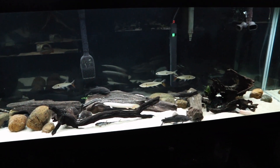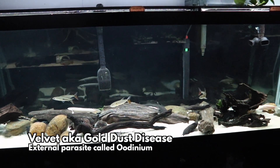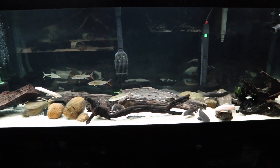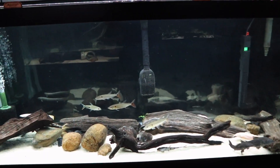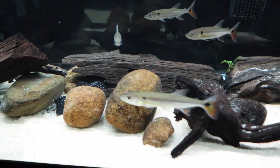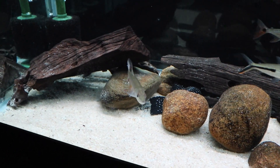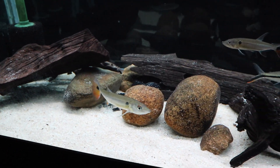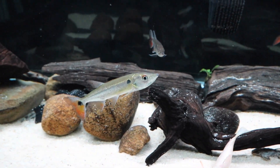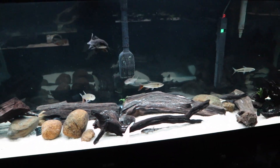You'd think it was ich, but it wasn't. This tank had velvet. I'm going to put out a video explaining what velvet is, why it gets into your aquarium, and how to treat it. It's not like ich — it's very different. It still presents as white spots on your fish, but it's distinct. This is actually my third time getting velvet, and it's definitely becoming more common in the hobby.